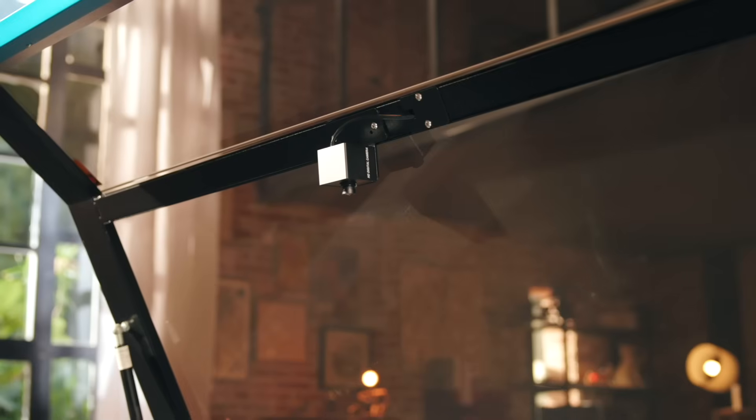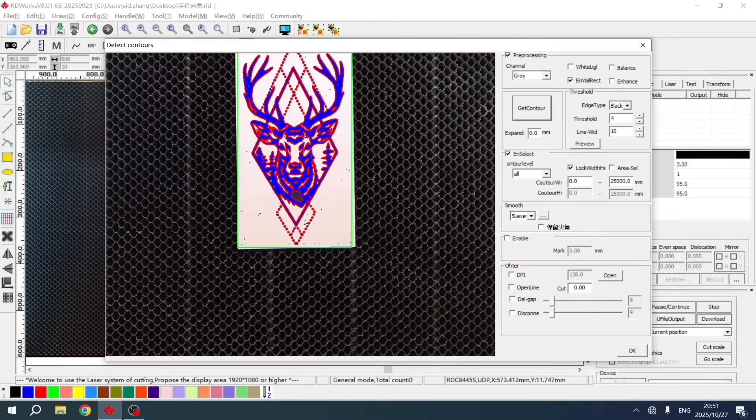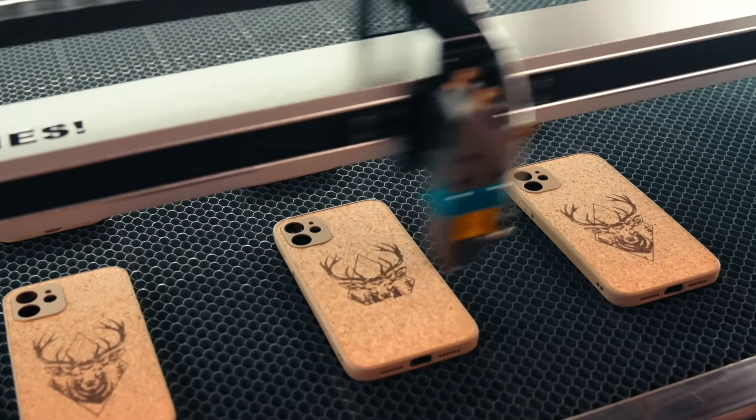No more tedious alignment. It features a 48 megapixel Ultra HD camera for a high definition live look at your material. Lay out your designs instantly, hit start, and crank out those high volume orders like it's nothing.